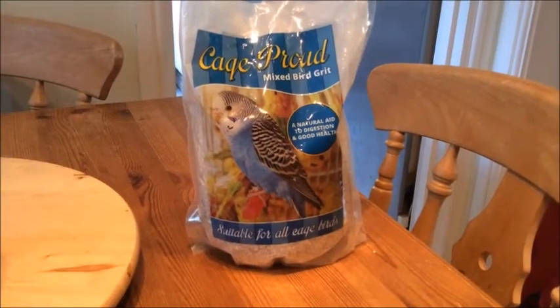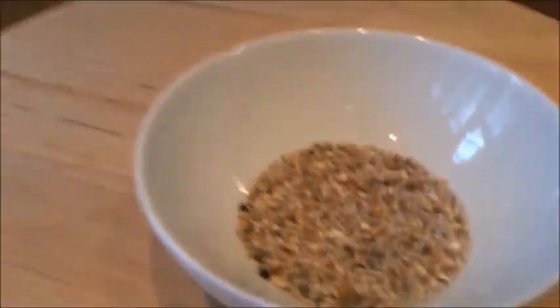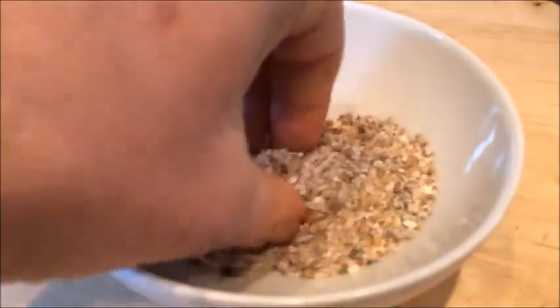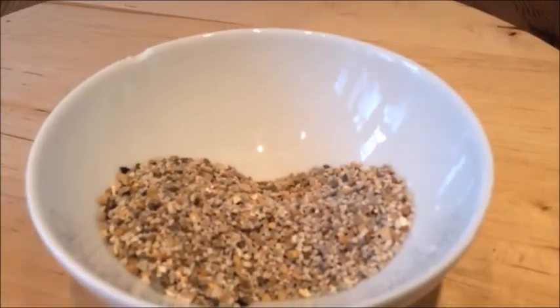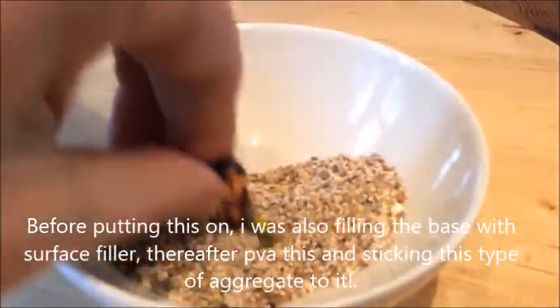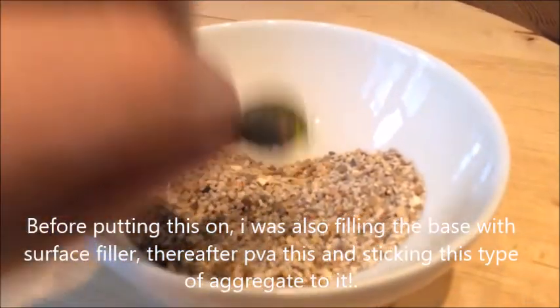I'm trying to speed up everything I do, including my basing. Normally what I do is cover them in putty and then put grit on them — a bit like this. I bought some new bird-cage grit, then apply a black wash, grey dry brush, brown dry brush. But I don't know if that's the right approach.